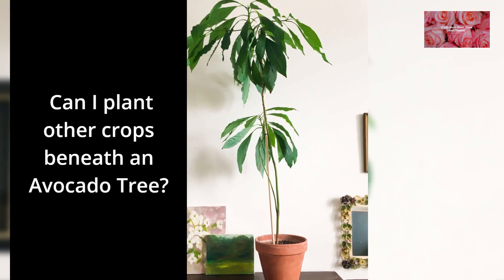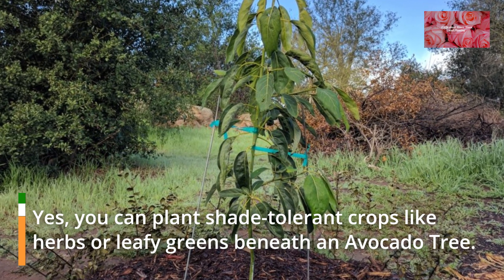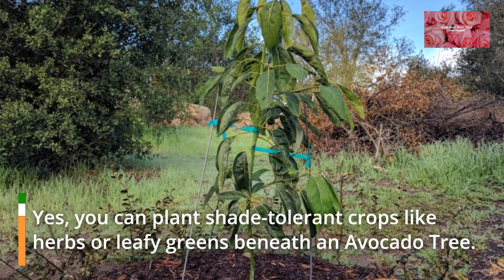FAQ 13: Can I plant other crops beneath an avocado tree? Yes, you can plant shade-tolerant crops like herbs or leafy greens beneath an avocado tree.